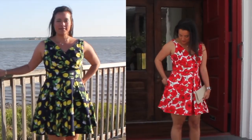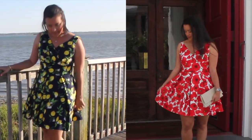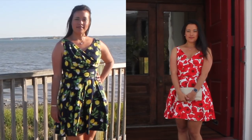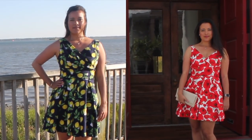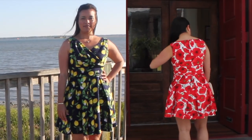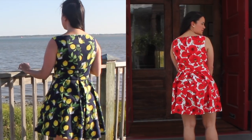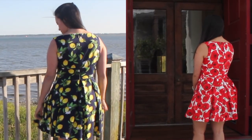Additionally, McCall's and Simplicity, the sponsors of this sew-along, announced the giveaway prize for the contest. Up for grabs is a $1,500 Brother sewing machine and five sewing patterns. There's a link in the description box with all of the contest details. You have until May 18th to enter, so there's still plenty of time if you're interested. Thank you so much for watching, and I'll see you next time. Bye!